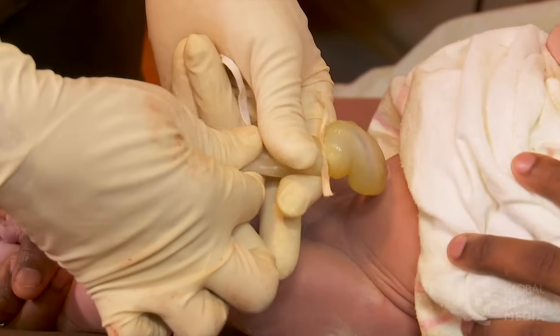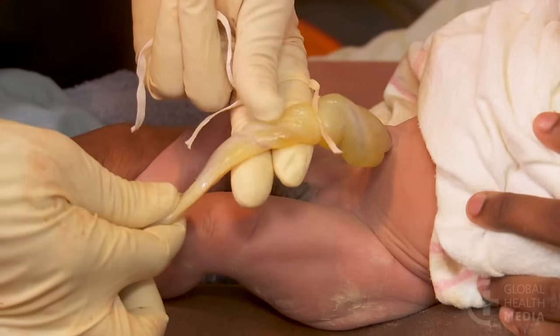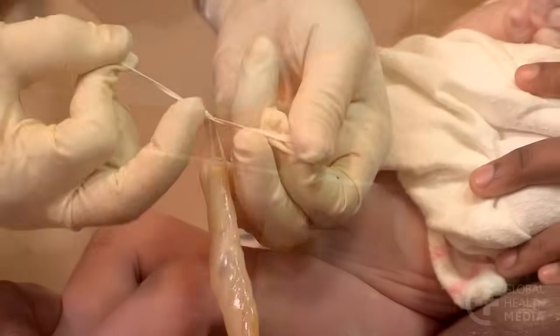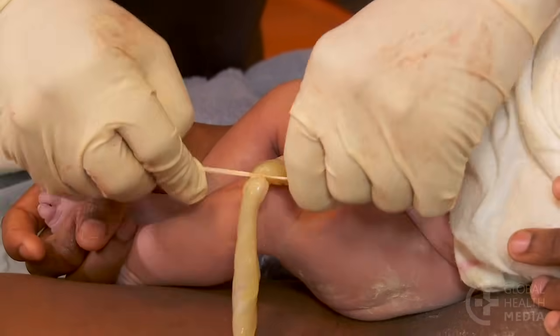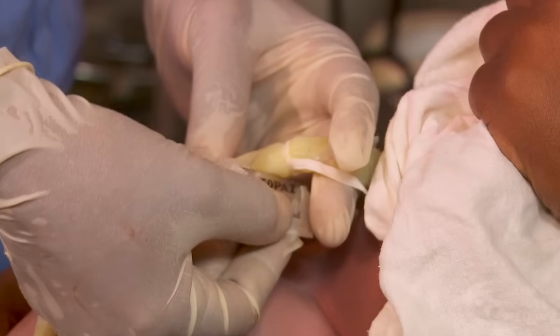Pinch the cord with your fingers and push the blood away from the baby. Two finger widths away from the first string, tie the second string with three knots. Cut the cord with sterile scissors or a new blade.